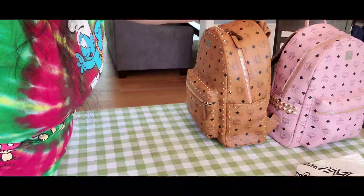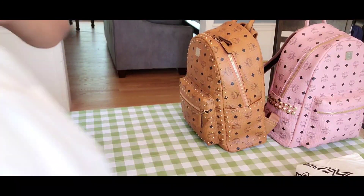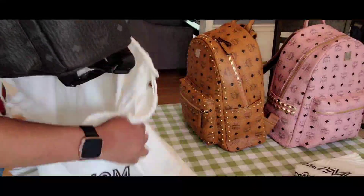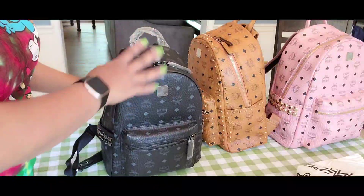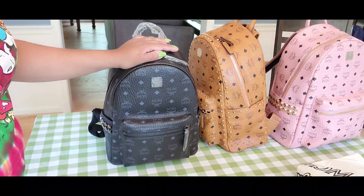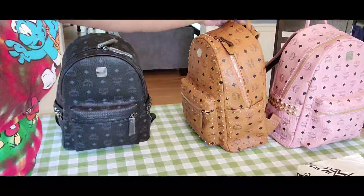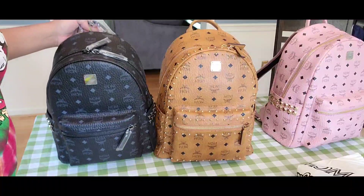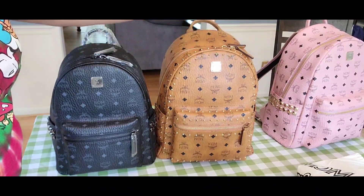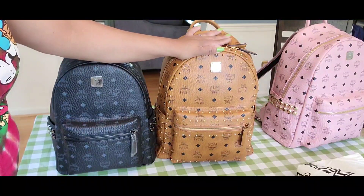Now I'm showing you the small size. Because of COVID I was not able to use it yet, but I have it and I'm glad I have it. The small size is 32 centimeters, 12.5 inches. You can see here — this is small-to-medium, this is small. If you want to travel and want to have space for a sweater, snacks, maybe a pair of slippers or socks, I recommend this one — the small-to-medium size.